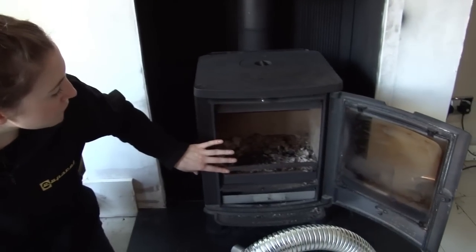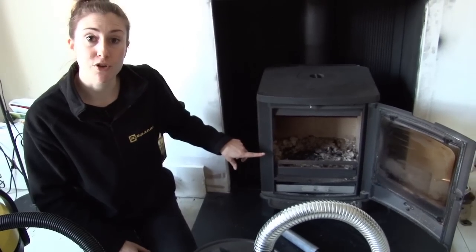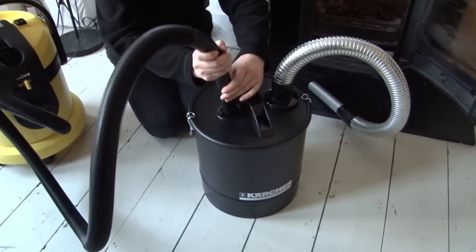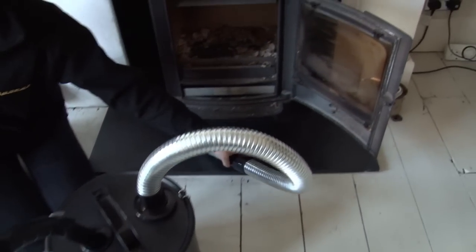I'm going to use it to vacuum up the ash in my wood burning stove. Do remember to let the ash cool before you start work. So it's really simple to use — just plug in your regular vacuum cleaner, switch it on and get sucking.